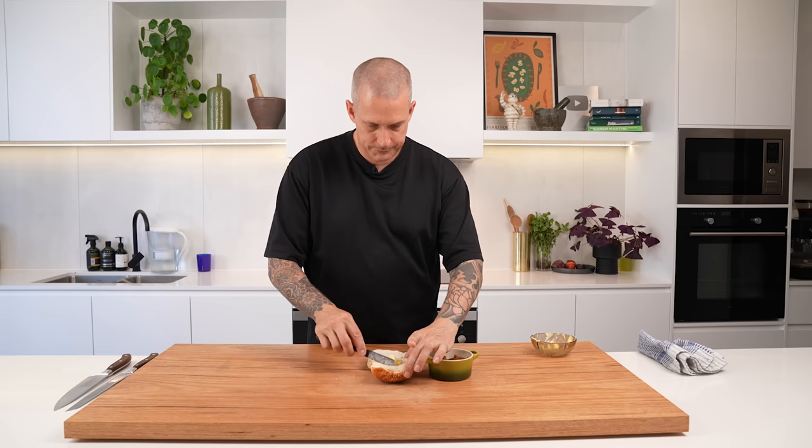In the resting time, we can get our bun ready. All we're going to do is put our caramelized onions on the top and our burger patty on the bottom. And that is a seriously delicious, simple burger.